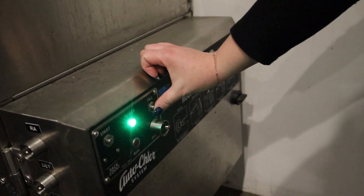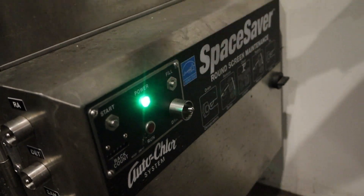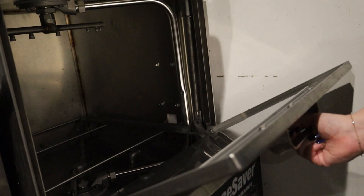And then from there, you're going to hit the fill button and hold it for about two seconds. You'll see inside that it has started to fill with water here, so it's ready to go.